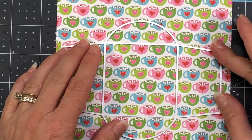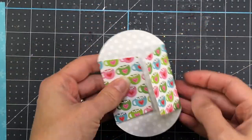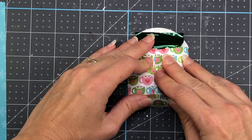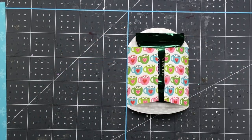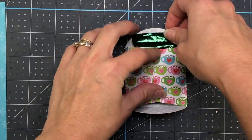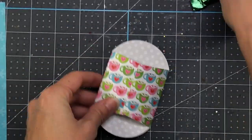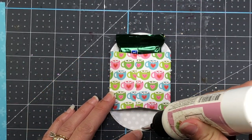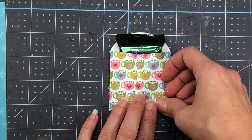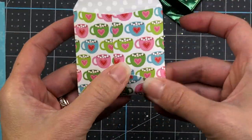Now I'll take the largest envelope die and die cut some pattern paper. Make sure when you're using pattern paper that you have your patterns the right way before you die cut. This envelope die puts all the score lines in, so all you have to do is fold up along the score lines. Before you glue it together, I suggest putting your chocolate inside the envelope first because the chocolate is a little thick — you can see there's a slight dome effect, but there's plenty of room. If you glue your envelope together flat without the chocolate, you might not have enough room to insert it after.